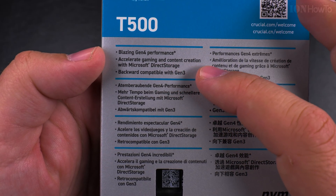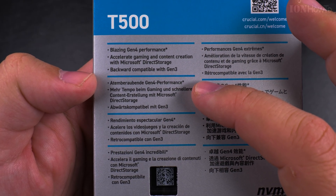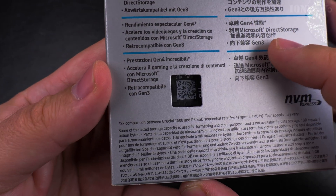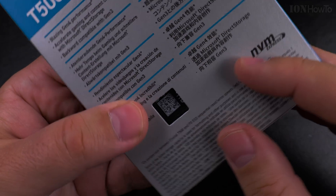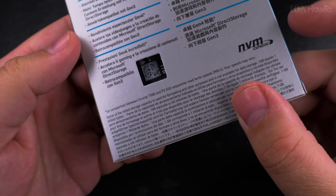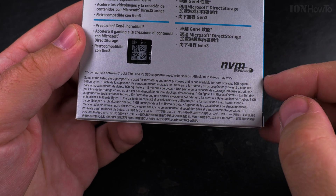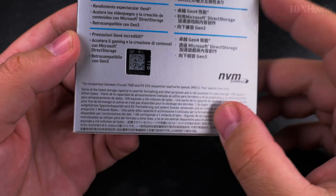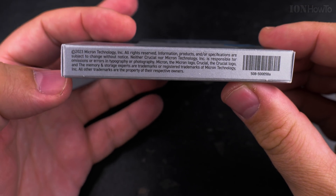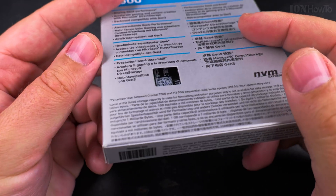Accelerate gaming and content creation with Microsoft DirectStorage — I don't know what that's supposed to do. Backward compatible with Gen 3, doesn't really matter for me. Through the box you can see inside — I think that's the serial number, a QR code and the one terabyte information. There's also info about how one terabyte is not really one terabyte, and most of us are already used to this.